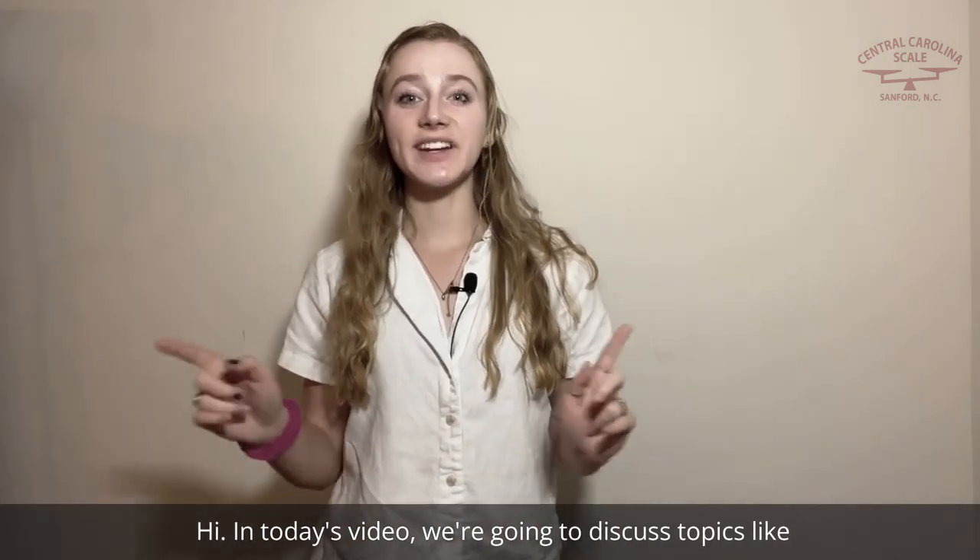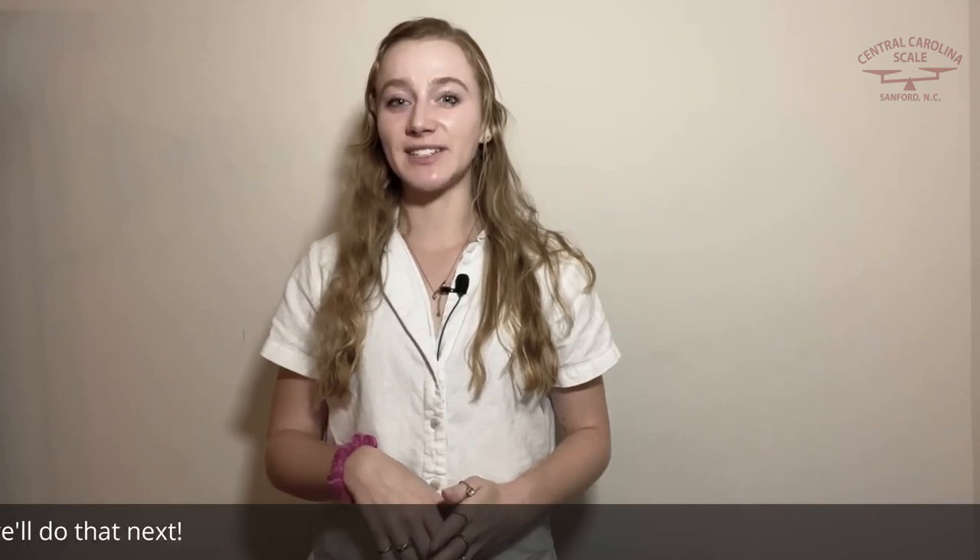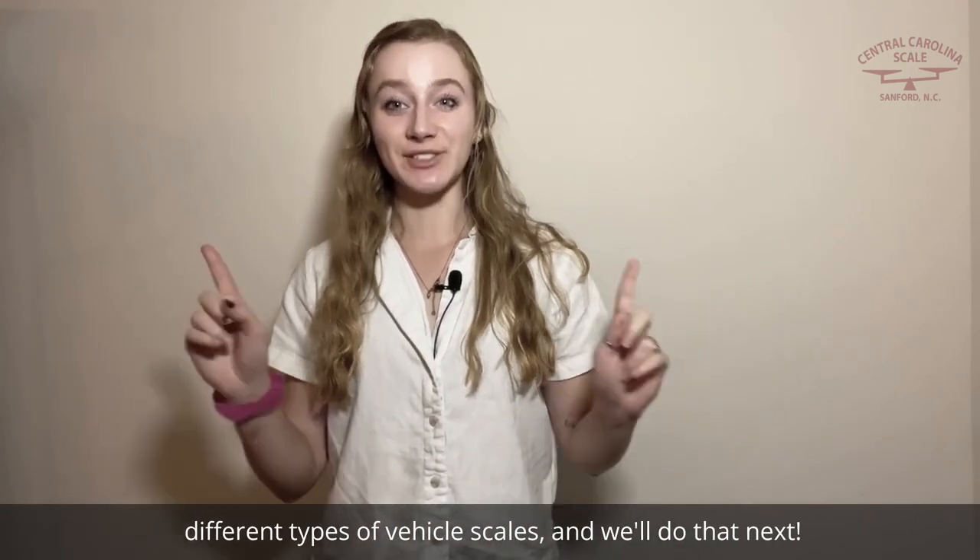Hi! In today's video, we're going to discuss topics like how does a truck scale work and what are some of the different types of vehicle scales, and we'll do that next.